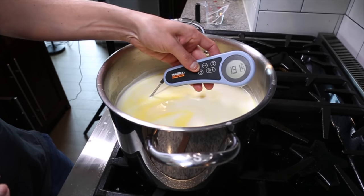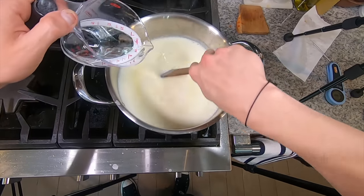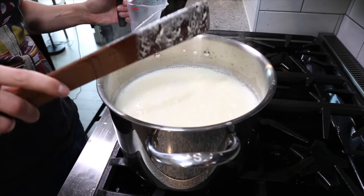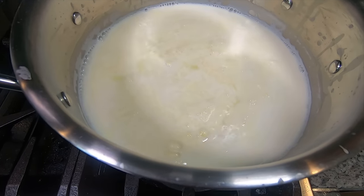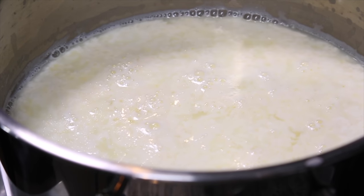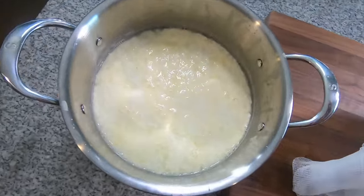Once the milk has reached its temp, turn the heat off and add the vinegar while stirring, then just let that sit for about two minutes and you'll see the ricotta start to form before your eyes. What's basically happening is that the hot milk plus the acid lowers the pH level and denatures the protein, causing what's called flocculation — a fun new word I learned — which just means that the protein particles in the milk separate and coagulate to form this fine curd that floats on top of the whey. That is the ricotta.